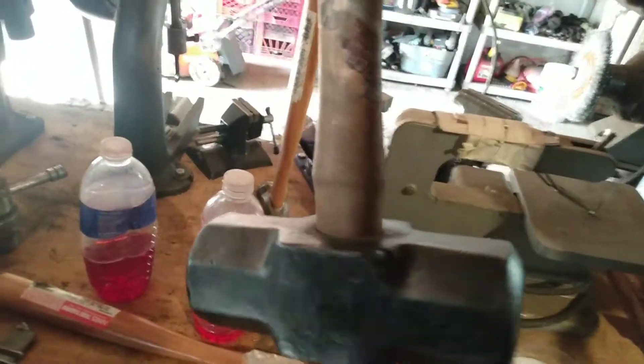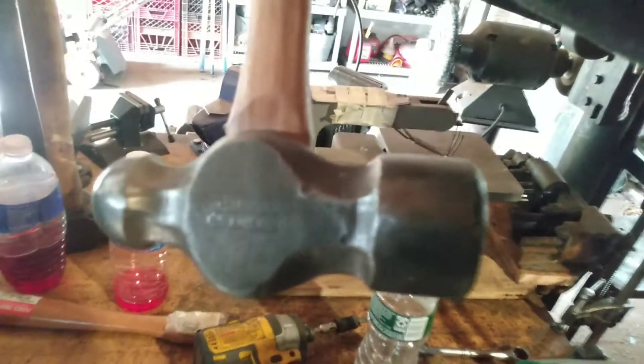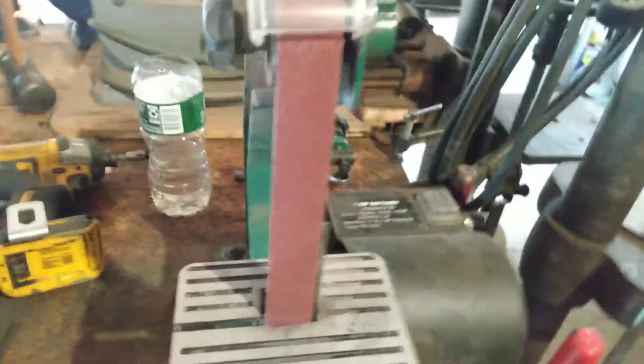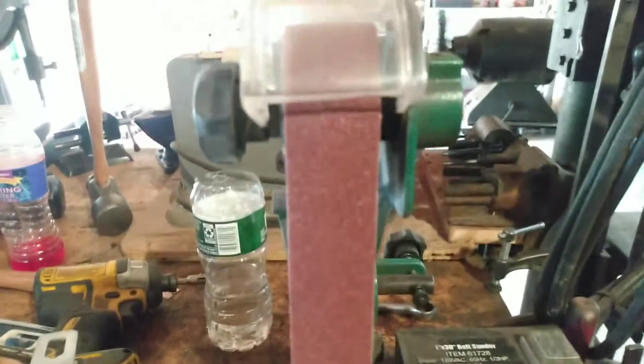I put a new handle on this sledge here that I've been kicking around — a 48-ounce Stanley, also with a new handle. I just switched out belts on my sander. The old one was kind of shot. I'm keeping the old ones because they still have a real fine bit of grit on them, so that'll be good for fine-tuning stuff. But for now I need to get that one going.